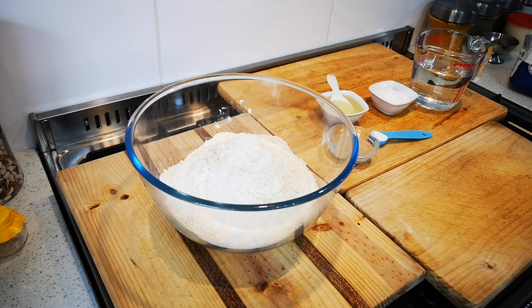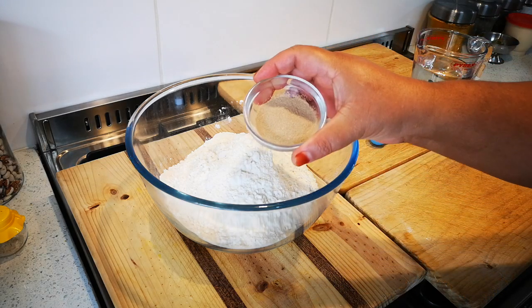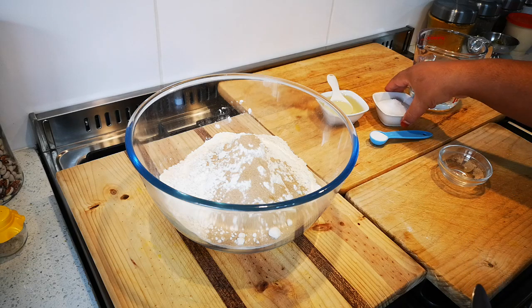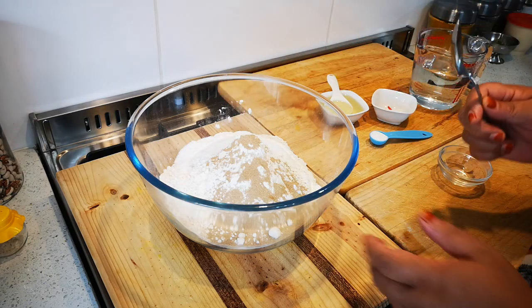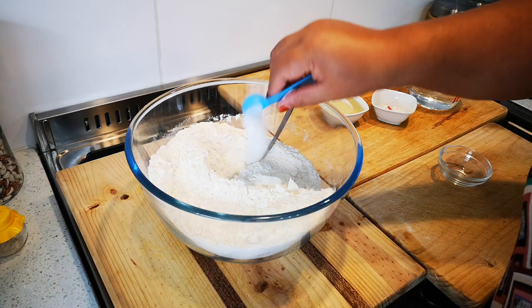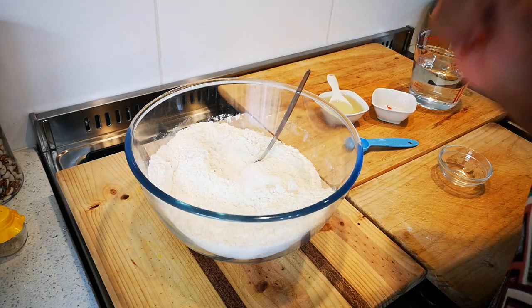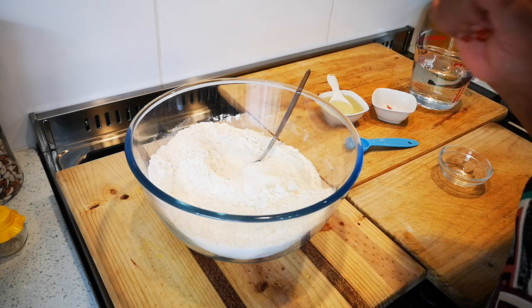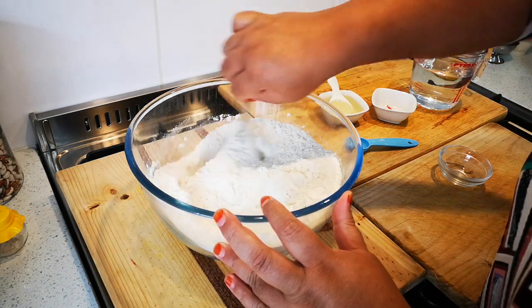Hello everyone, today I'm making a no-knead white bread. This is four cups of white bread wheat flour, but you can use cake flour. This is 10 grams of yeast and three tablespoons of sugar — I've used caster sugar but you can use ordinary sugar. And one teaspoon of salt. So to recap: four cups of flour, three tablespoons of sugar, one teaspoon of salt, and one packet of instant yeast which is 10 grams. Now we mix the dry ingredients together.